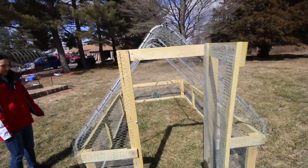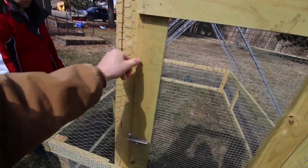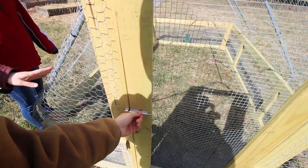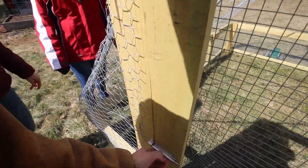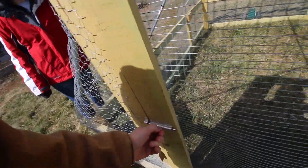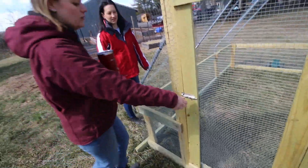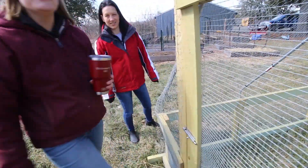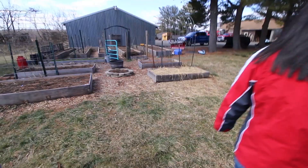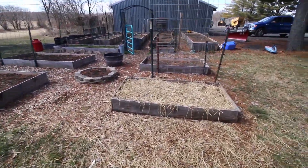Was the chicken wire hard to bend? No. We bought conduit and a conduit bender. You just slide it down onto the pipe. That's gonna drive me nuts — I'll have to fix that. We should do all the feeders at once, all the waterers at once.